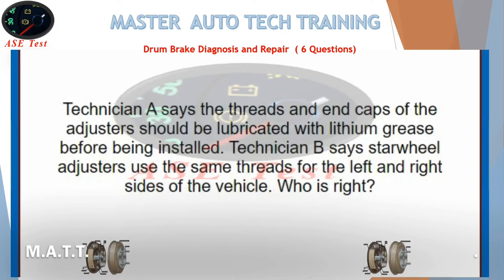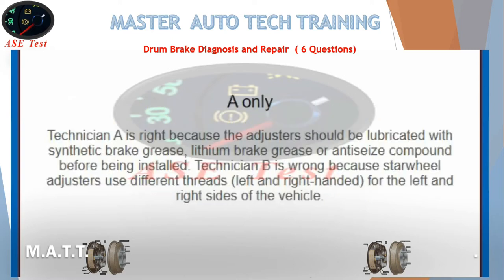Technician A says the threads and end caps of the adjusters should be lubricated with lithium grease before being installed. Technician B says star wheel adjusters use the same threads for the left and right sides of the vehicle. The answer is A only. Technician A is right because the adjusters should be lubricated with synthetic brake grease, lithium brake grease, or anti-seize compound before being installed. Technician B is wrong because star wheel adjusters use different threads — left-handed and right-handed — for the left and right sides of the vehicle.